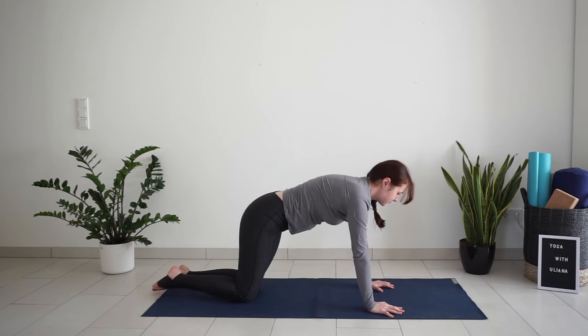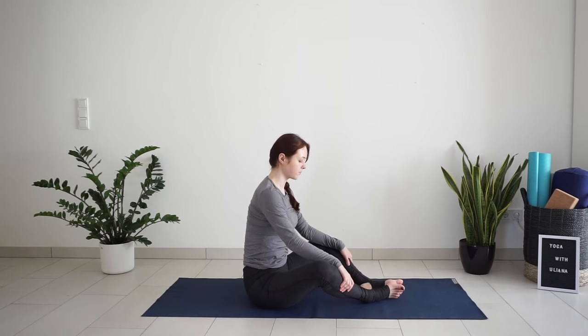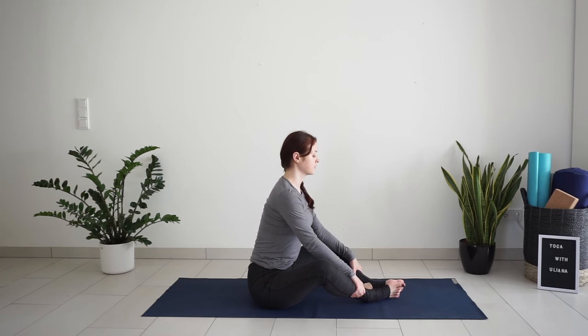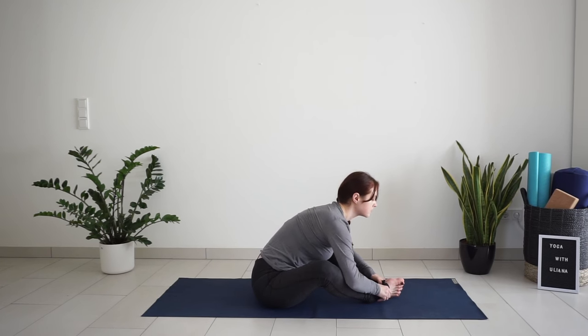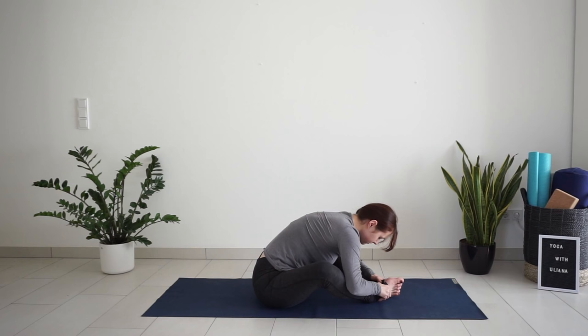Then come up to sit. Extend your legs in front of you. Bring the soles of your feet together — feet can be quite far away from the groin, legs making a diamond shape. Sit with a straight spine and hold your shins or ankles. Take a big inhale, lift the chest, and with exhale bend your torso forward. Try to bring your chest closer to your feet. Keep breathing deeply in and out through the nose, trying to lower a little bit more with each exhale. Feel a nice stretch in the legs, in the hips, maybe in your lower back.